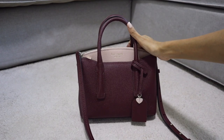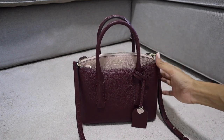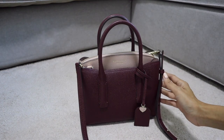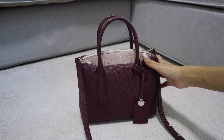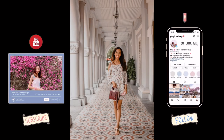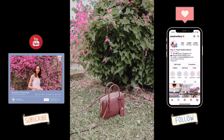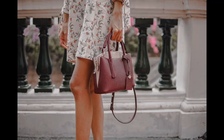The Margaux Mini comes in so many colors and you can still find it on the Kate Spade website, as well as other websites — I'll link everything I can find in the description box below. Next I'm going to show you some photos of me carrying this bag. I hope you enjoyed this video and I hope it's useful for those who are interested in buying the Margaux Mini. Thank you for watching and see you again in the next video, bye!